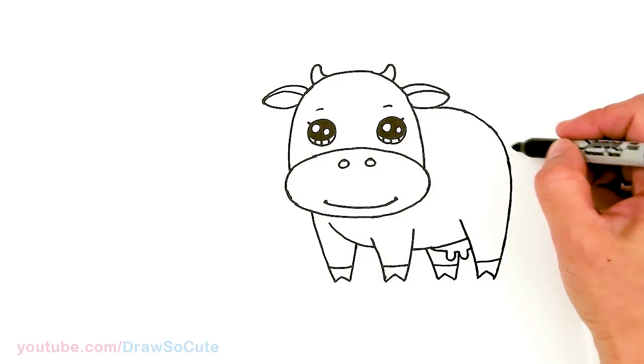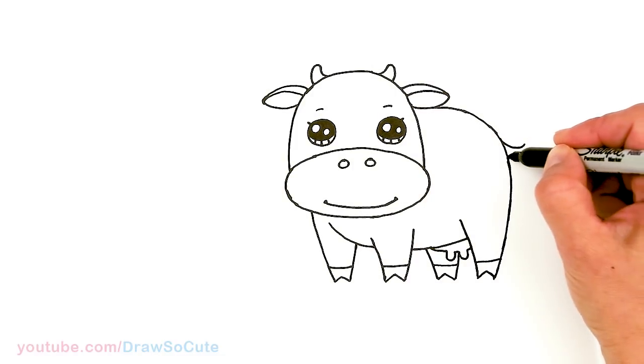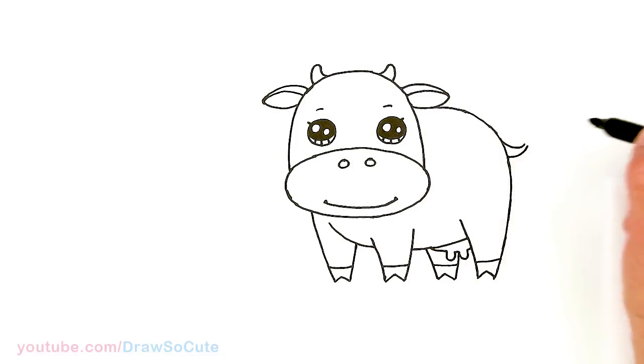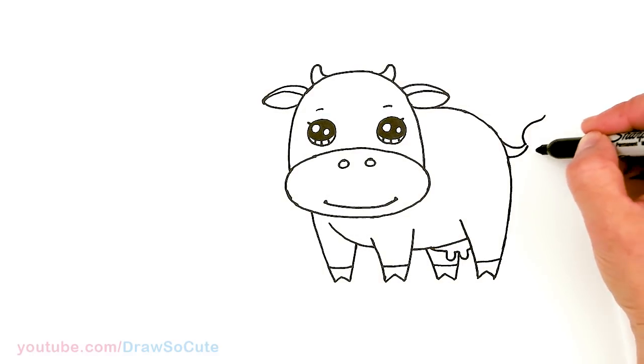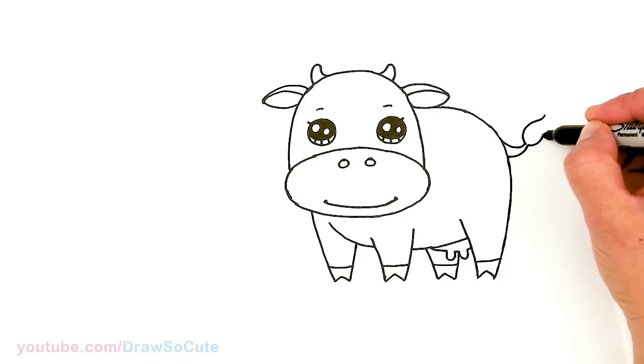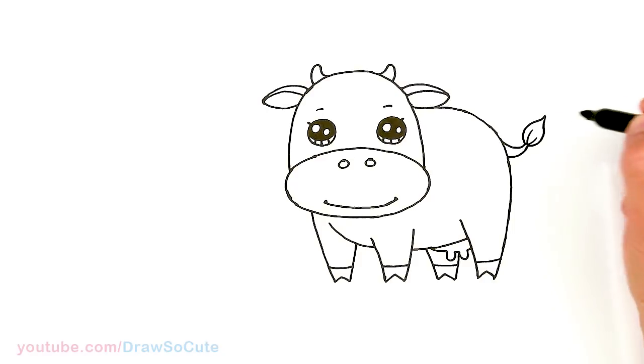From there let's draw the tail. About right here I'm going to add a tail — I'm going to flip it up and add another curve. From there I'm just going to draw the tail part, kind of like a brush or a leaf, and come in here with two curves for details.